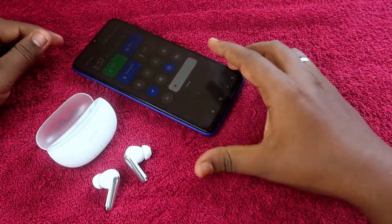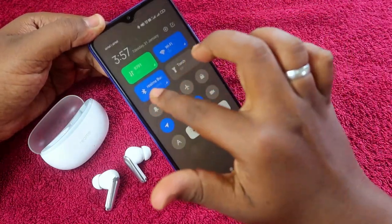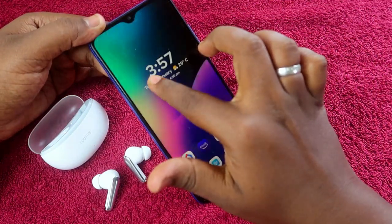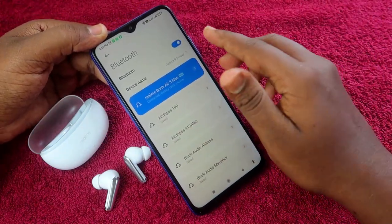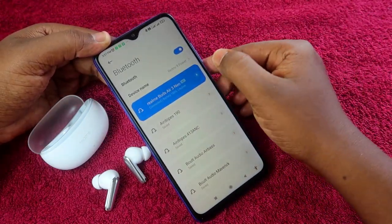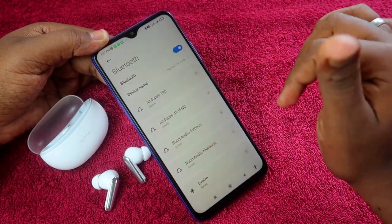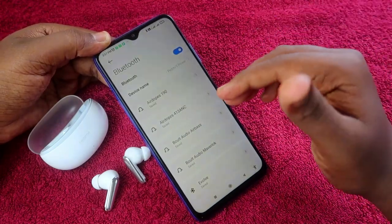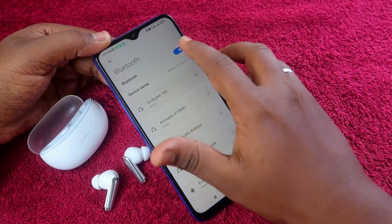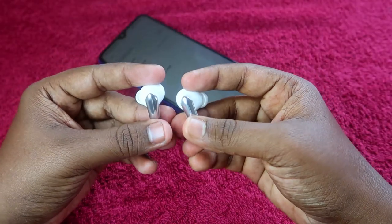To begin the reset process, go to your Bluetooth settings. If you have already paired the Realme Buds R3 Neo, unpair them from all devices they are connected to. If those smartphones are nearby, turn off Bluetooth on them as well.